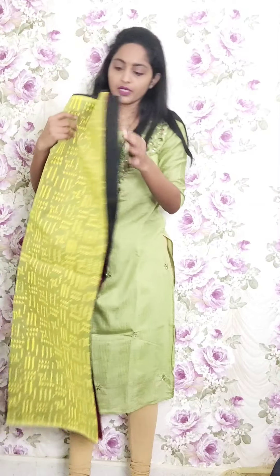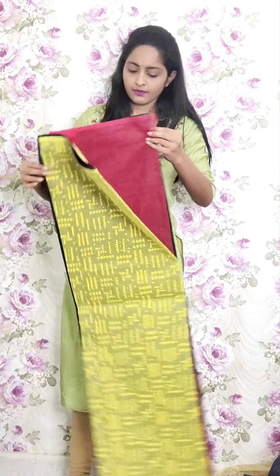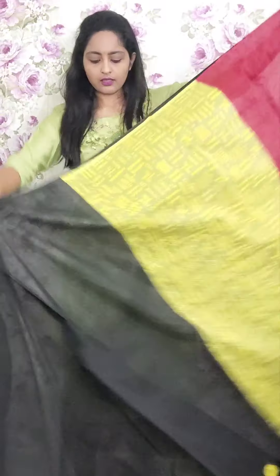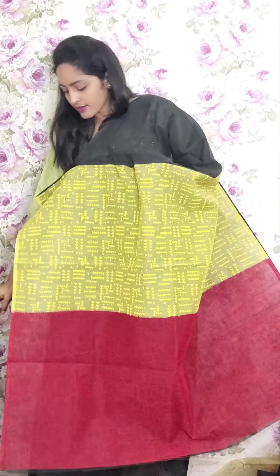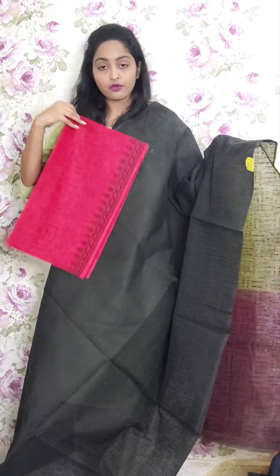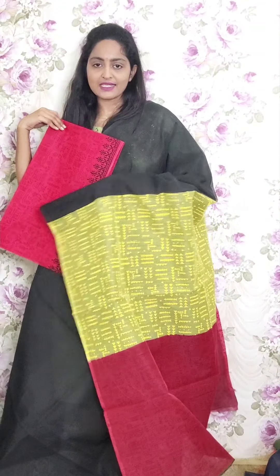Next one is black with yellow and red combination — a triple combination saree. Full black saree with self black printed arrow design on the down part. This is the pallu and the blouse is a fully printed kota doria blouse. This is PR31 and the price is ₹1950.